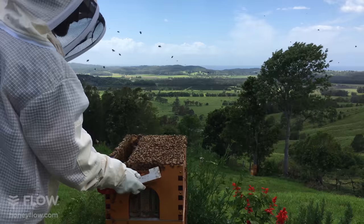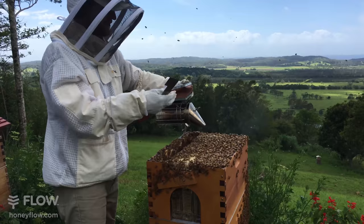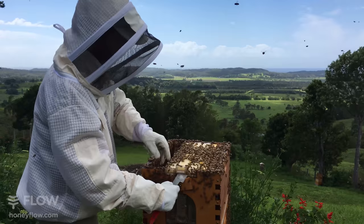While we're at it, let's inspect one of the flow frames - we have harvested these recently and we'll see how they're going filling back up again. You can see there's a lot of bees in this box; it might pay to split this hive soon and form another colony. That's a great thing when you've got bees - you can split your hive and get another one going without having to order in more bees. Just smoking them away from where I'm working again.